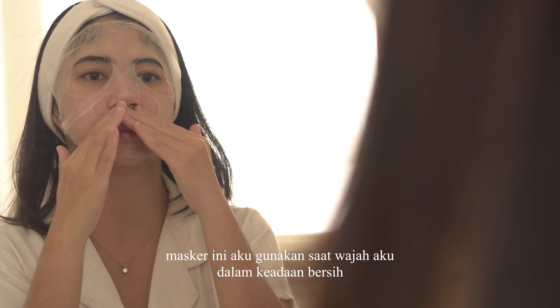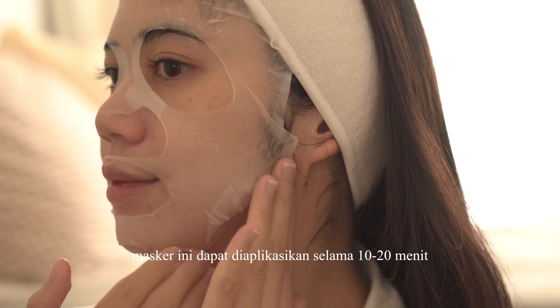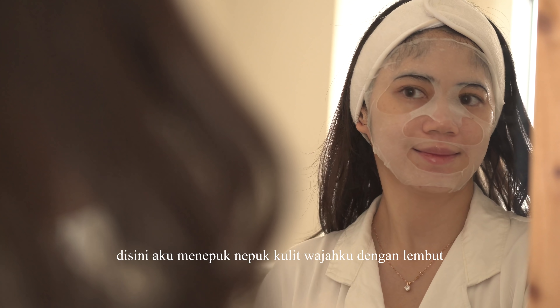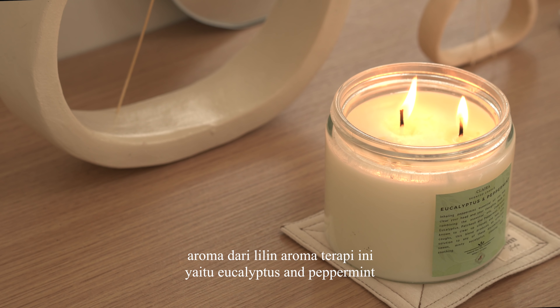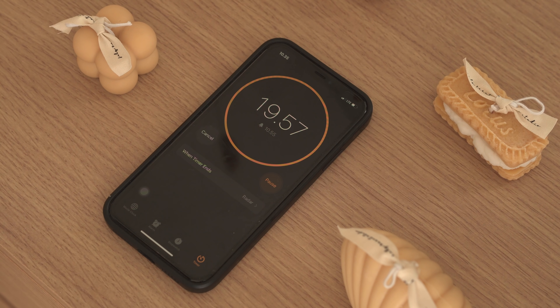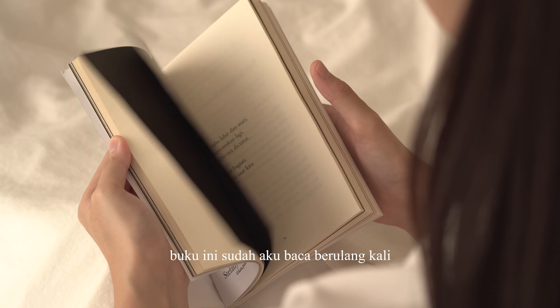Sambil menunggu nastar selesai, aku memilih untuk menggunakan masker wajah. Masker yang aku gunakan yaitu S&P A Sheet Of Vitamin Ampul. Masker ini mengandung antioksidan dan vitamin essence untuk membantu menyamarkan noda, mencerahkan, menyegarkan, serta memberikan relaksasi pada wajah. Masker diaplikasikan setelah wajah bersih dan sudah menggunakan toner, selama 10-20 menit. Aku juga menyalakan lilin aromaterapi dengan aroma Eucalyptus & Peppermint, dan menunggu selama 20 menit agar maskernya menyerap dan bekerja.